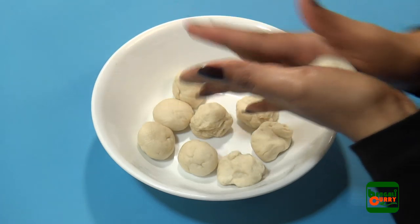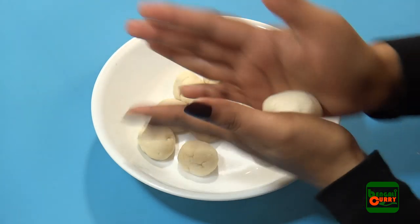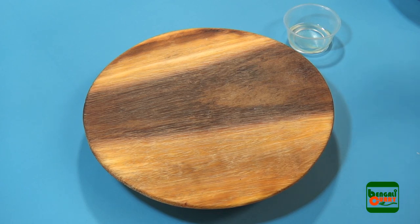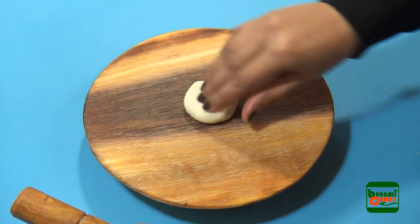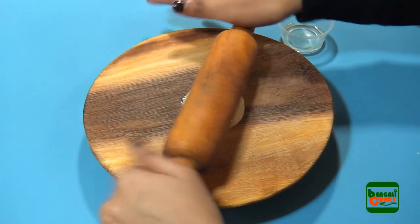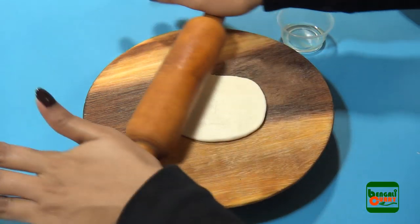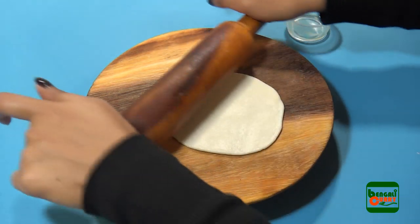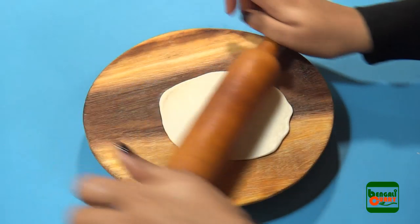After approximately 20 to 30 minutes, take the dough and make small pieces. Now we are ready for the next step — rolling these dough pieces into a flat circular shape. Dip each dough piece in a little cooking oil, press it on the rolling board, then using the rolling pin give it a nice circular shape. We are now done with all the difficult parts.